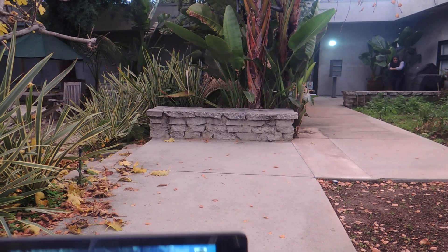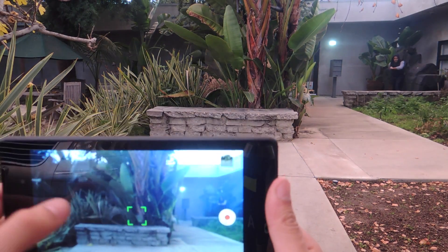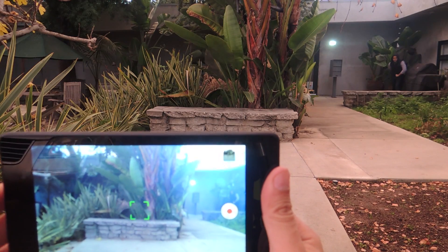So the first thing is, you can see the Nexus 7 in frame. Just tap anywhere and you can focus. And then you're going to press here and you're going to start. I'm going to tell Neil to go.